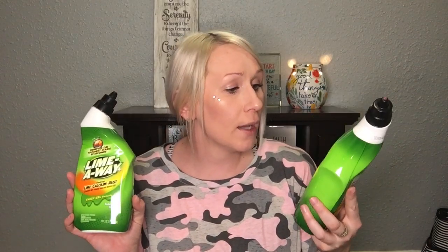My mom wanted me to pick up some Lime Away for her. She has a cleaning job where she cleans offices and she lives by this stuff, swears by it. It says it removes the toughest stains in seconds — it destroys lime, calcium, and rust. Basically it's a toilet bowl cleaner and it's 16 fluid ounces. I grabbed her two of those.